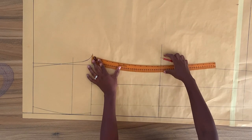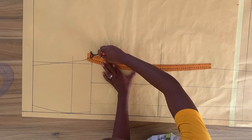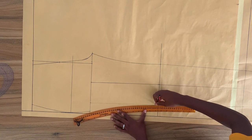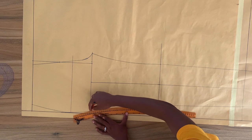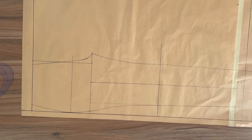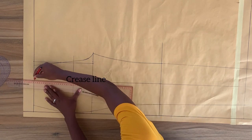I'm going to connect from the knee to the point on the bottom of the pant using a straight line. Next, I'll take my curved ruler — this is my pant curve — and draw a smooth curve blending to the knee line from the crotch. Make sure you have a smooth transition when doing this. I'm going to position my pant curve and draw a curved line from the crotch line blending into the knee line. Then to finish off the pant, I'm going to extend the crease line — the vertical line in the middle of the pant — up to the waistline.